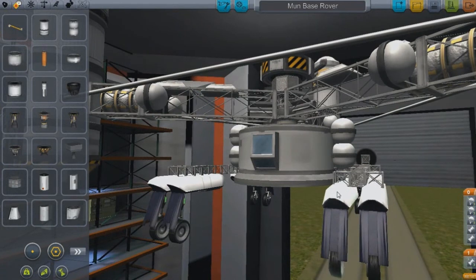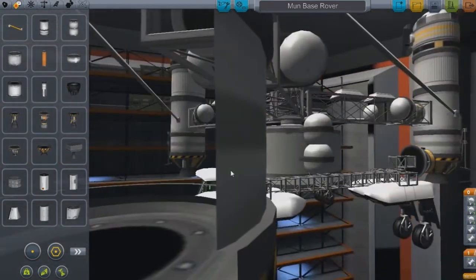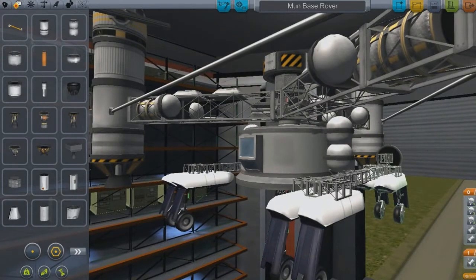This isn't gonna be the launch platform for it. I'm gonna probably throw it on a regular sized rocket and send it out with a crew, so they'll land that at the base.